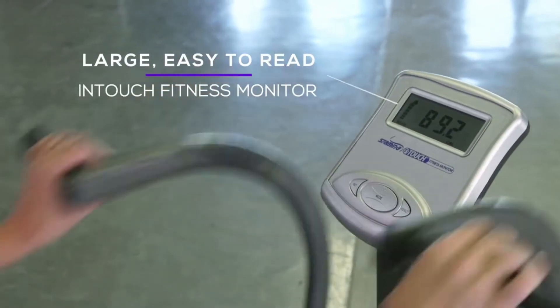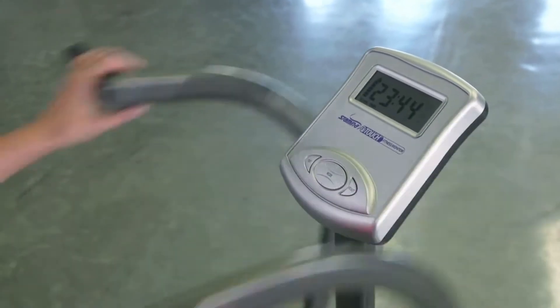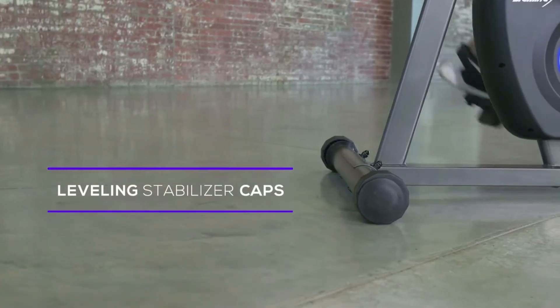The Multifunctional Monitor tracks time, distance, speed, and calories burned to motivate you during your workout. The leveling caps stabilize the bike and protect the floor.